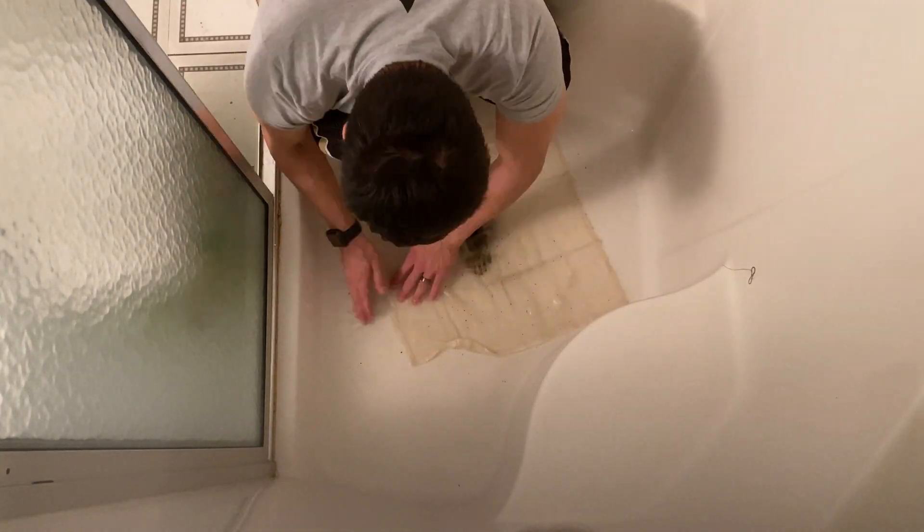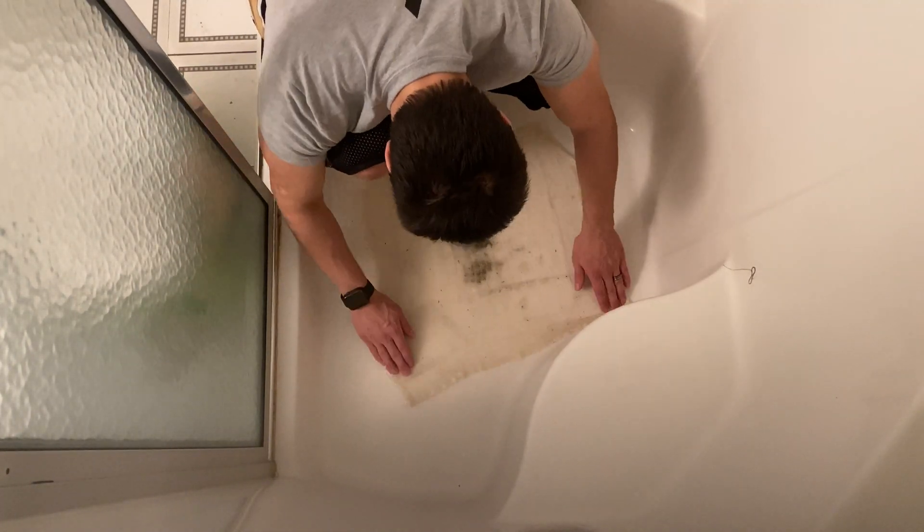That was probably the dumbest way I could have done that. As with any new process, hindsight is 20-20. You can see all the various larvae in the cheesecloth here. There is some dirt and debris, but the vast majority of the dark material is insect larvae, and most of it is mosquito larvae — specifically tiger mosquito larvae, which is present throughout the eastern United States and in many other places as well.